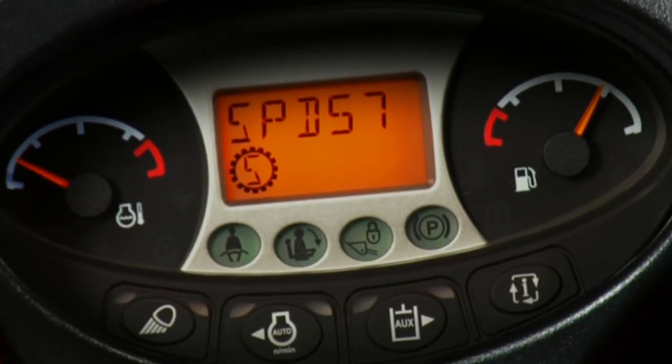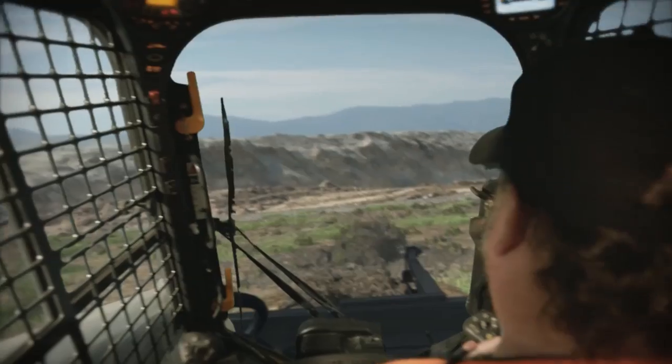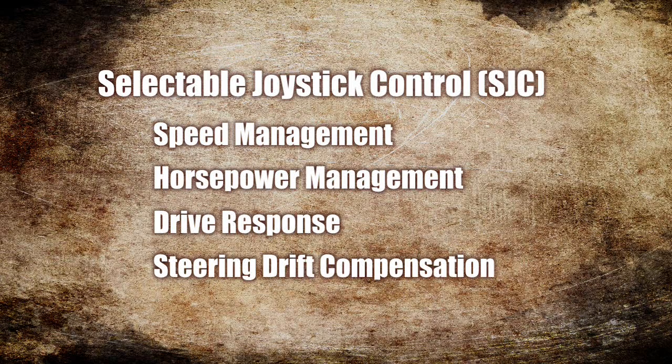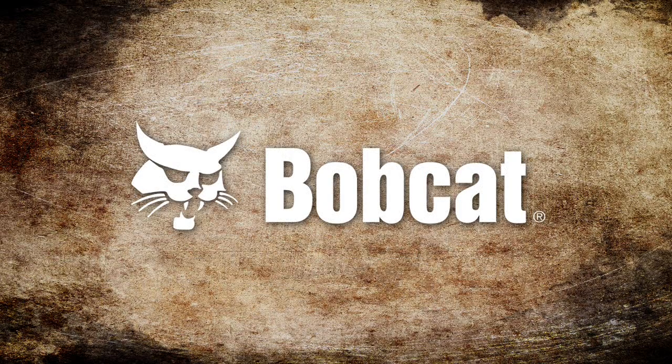They give you speed management for precise control, because you can set it to exactly the speed you want for the job. Selectable joystick control includes speed management and three other productivity enhancing features, only on Bobcat loaders.